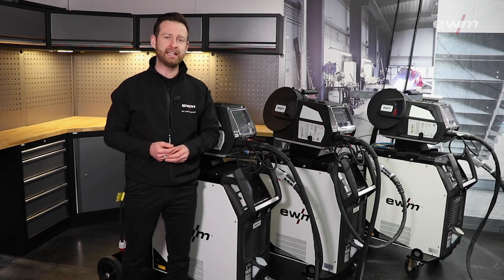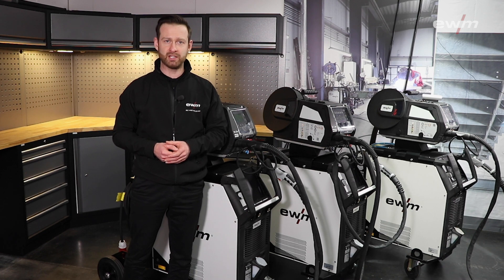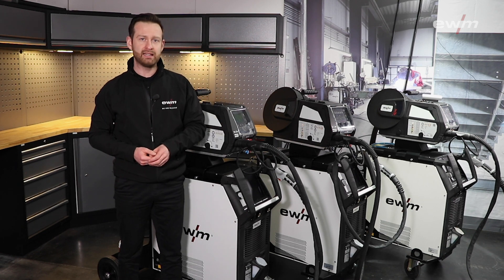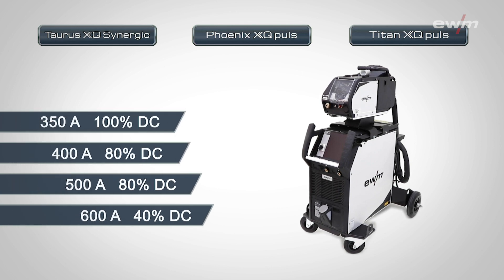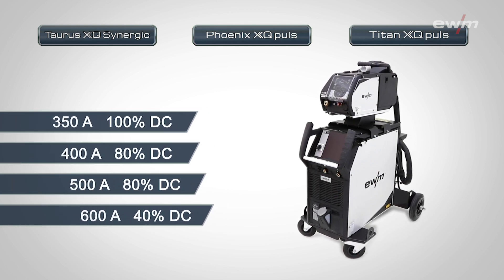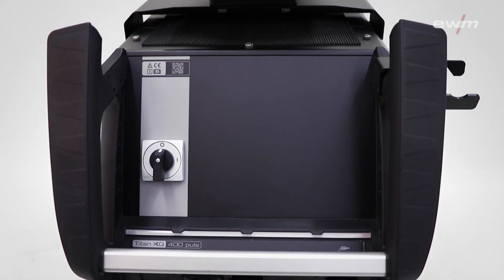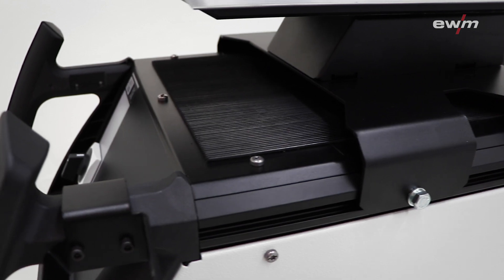Let's talk about our first highlight. The Phoenix XQ Pulse and the Taurus XQ Synergic got the same design as our flagship Titan XQ Pulse, which allows us higher duty cycles and higher power capacities. The design also contains the ergonomic handlebars, the flex fit rail system, and of course the LED info line.